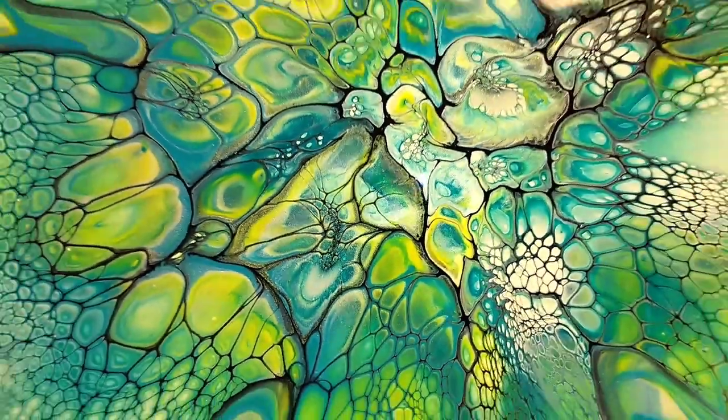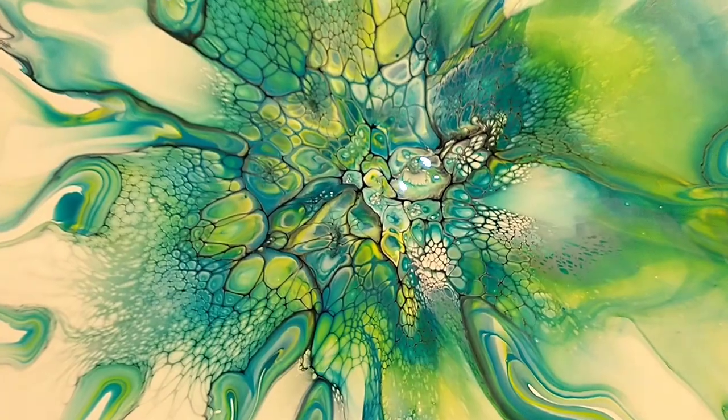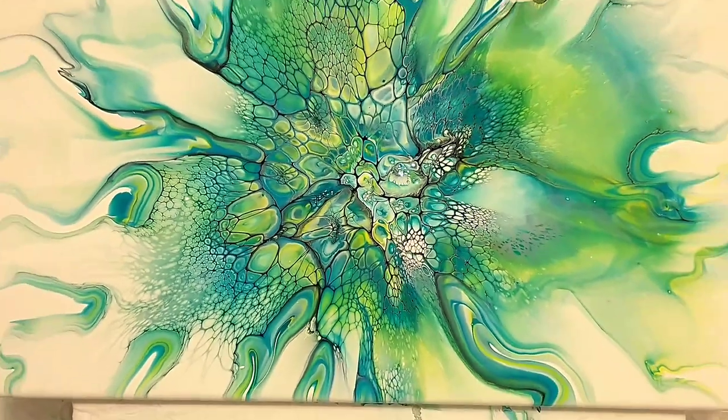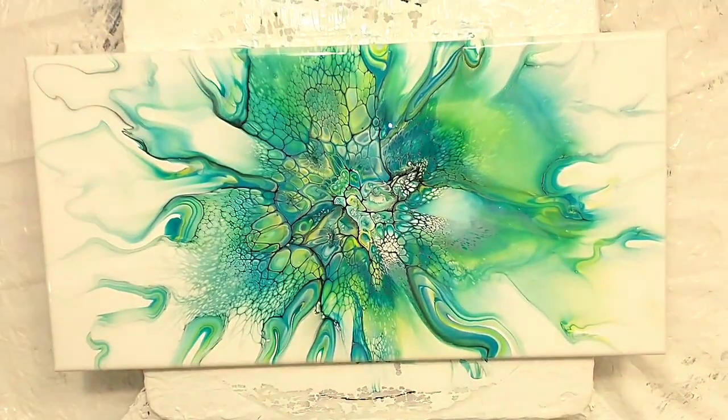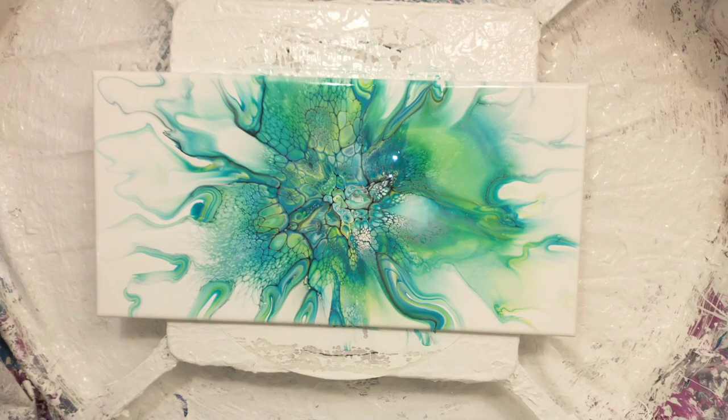This piece is done. There are going to be some stills in just a second — let me know what you guys think. If you like this, give me a thumbs up, subscribe, share this video. Thanks so much for hanging out with me. See you soon. Bye!